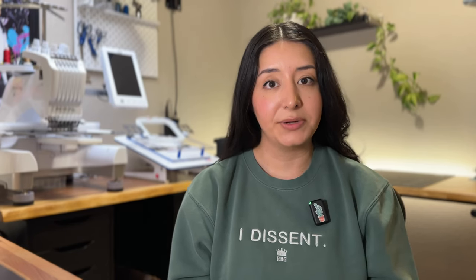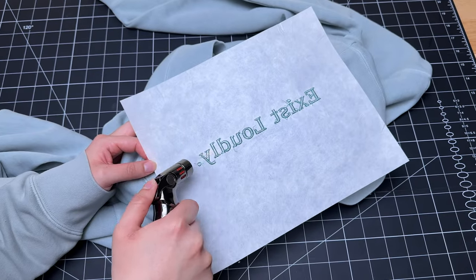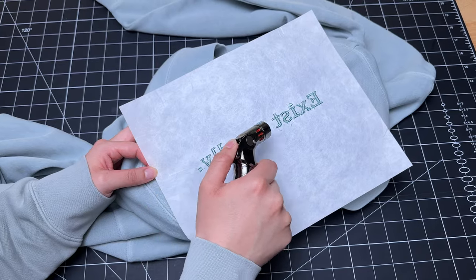The last nice-to-have is simple but key for a professional finish. A thread burner, or even better, a small torch, will help make sure any tie-offs on the underside of the fabric don't become loose or get ripped off — and they are so satisfying to use.